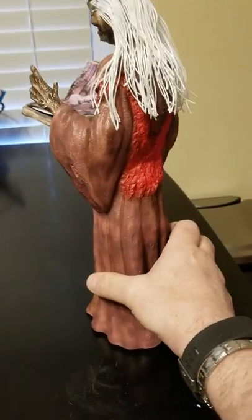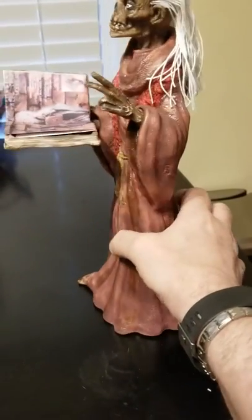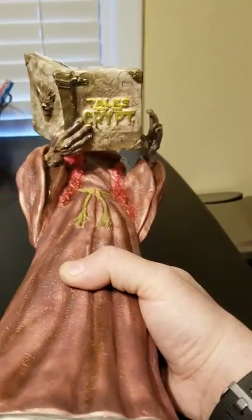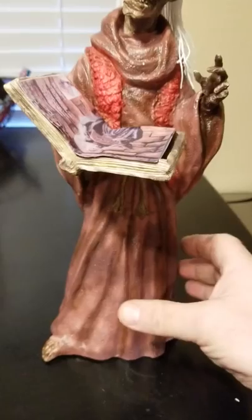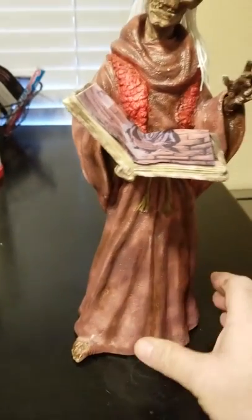I will tell you, if you guys get this resin model, the biggest pain in the neck. A couple of things. First of all, his book comes — that's the way I painted his book — his book comes open. There's nothing here. So I just stuck a page of a Crypt Keeper page in there just to make it look full.